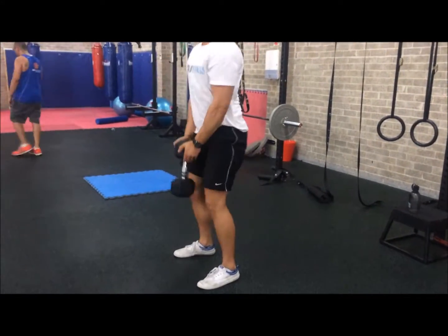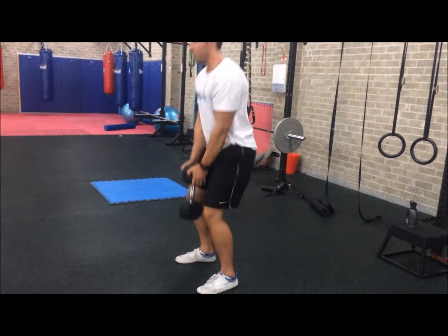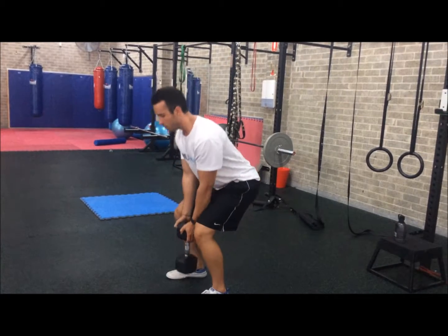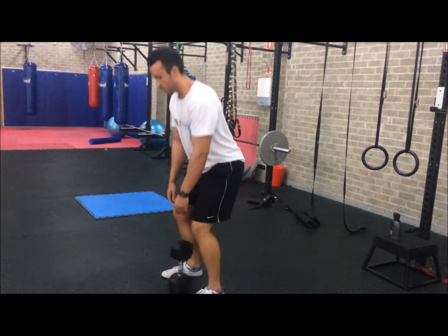Make sure you remain in good neutral posture during this exercise. You'll be squeezing with your glutes as you stand up, and pushing your hips back as you lower the weight. Your torso will remain tall with your shoulder blades back and down.